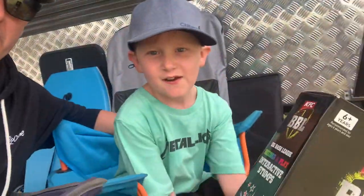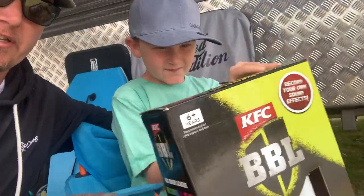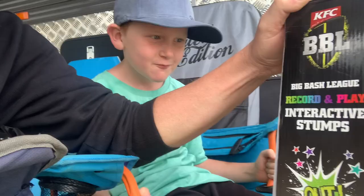Hey guys, how you going? Today we've got some new Big Bash stumps. Hold them up, let's see. And they light up and you can record your voice in them. So let's see how they go. Record play interactive stumps.